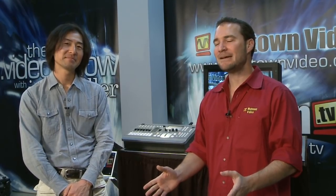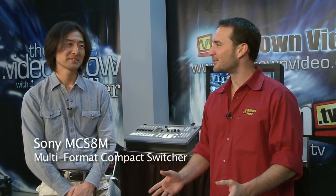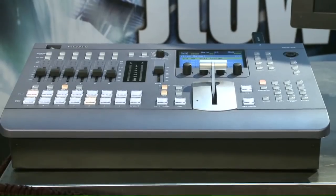Today we're going to talk about the MCS-8M Compact Multi-Format Switcher. We're going to give you a brief overview and then describe one set of features that I haven't seen in any switcher of this size so far. What size switcher are we talking about? How many inputs do we have here? Actually, we have up to seven inputs, including four SDI plus three HDMI and one DVI input. You have your broadcast HD-SDI cameras, your consumer-grade HDMIs, and then a DVI input for graphics or computers.